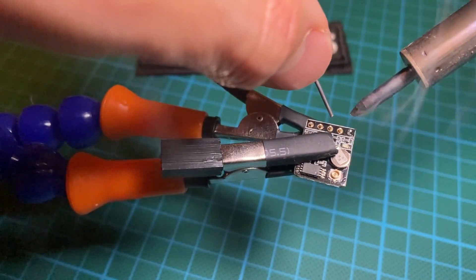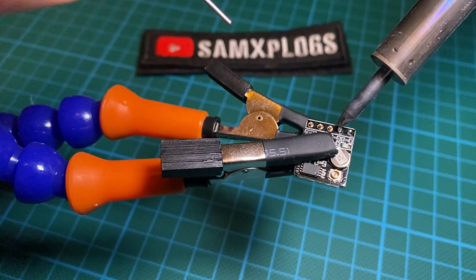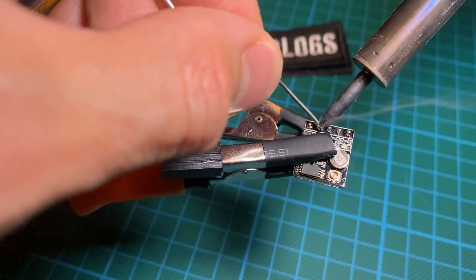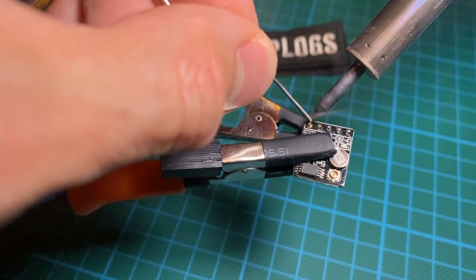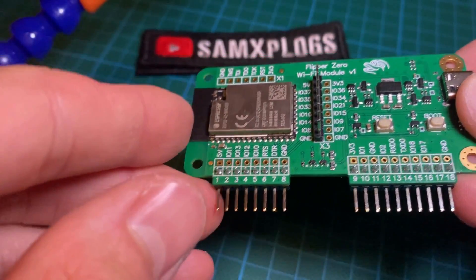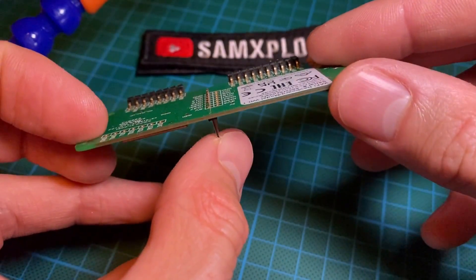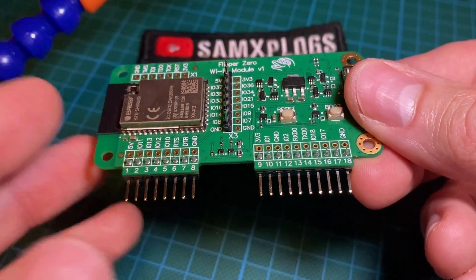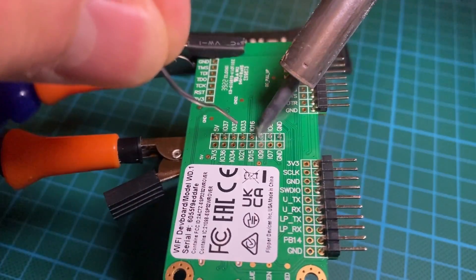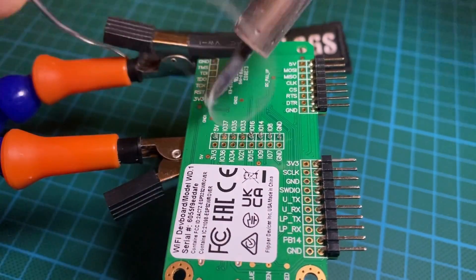Here I'm soldering the headers that come with the GPS module — it's not mentioned before because it was already shipped with it. Here the aim is to solder this pin header into the Flipper DevBoard module. Here we are soldering on the back of the DevBoard module the five pin headers.